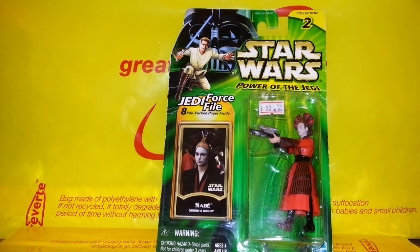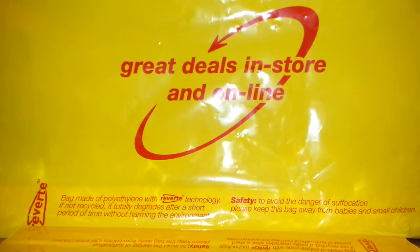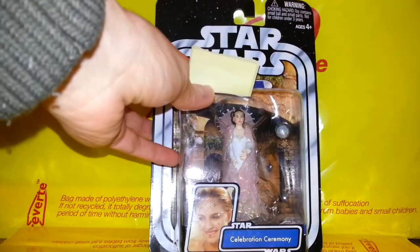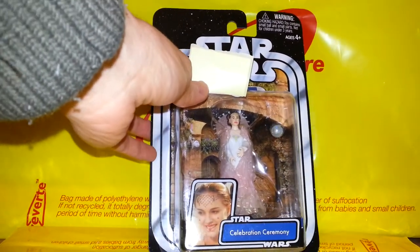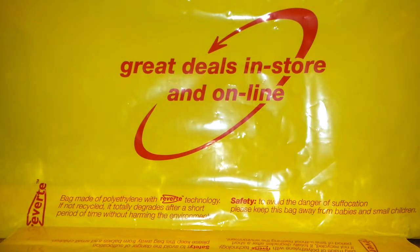I've decided to start getting some Padmé Amidala figures. This one is obviously not Padmé — this is the decoy, famously played by Keira Knightley when she was about nine or something. And here is Queen Amidala at the beginning, with the whole country being taken over — and here she is at the end of the film holding a globe and declaring peace. Funny looking face on her!